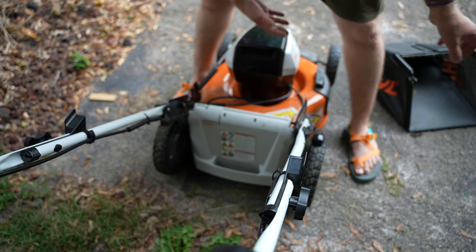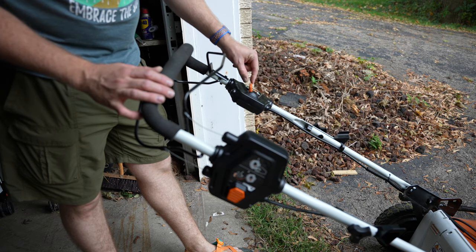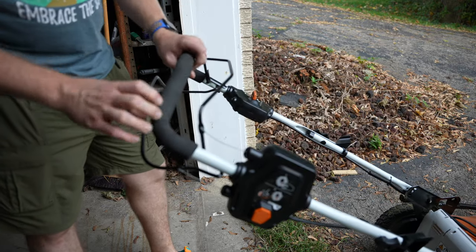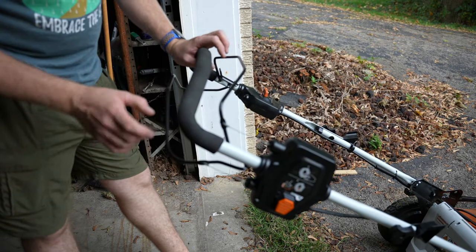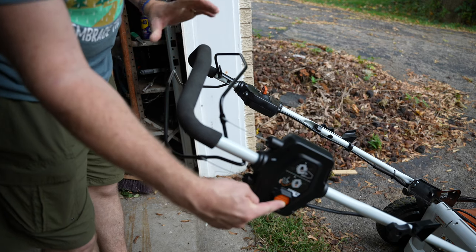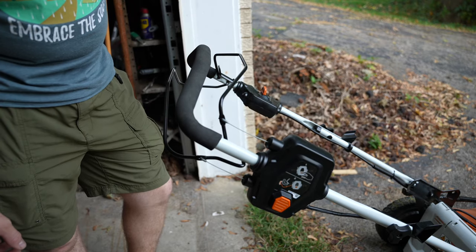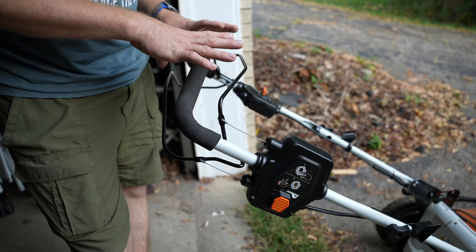Controls are pretty easy. The variable throttle on the left adjusts self-propelled speed — slower or faster, marked with a turtle and rabbit. To start the mower it's a two-step process: push the side button and then grab the handle. As long as you're holding the handle she'll keep going. In eco mode you can hear it kick back when you're not cutting anything heavy. If you let go of the handle for any reason, it automatically brakes and stops.